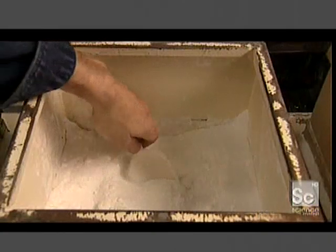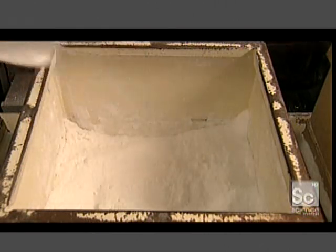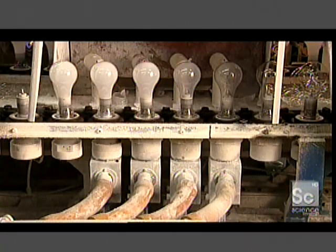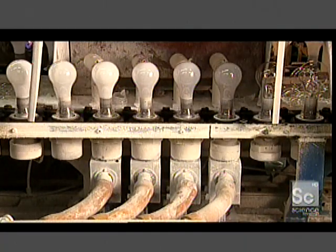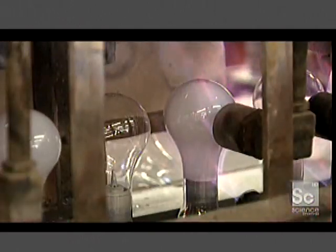Opaque light bulbs are simply clear bulbs with an inside coating of synthetic silica, a white powder. The coating machine charges the bulbs to 30,000 volts. Combined with just the right amount of heat, this electrical charge makes a thin layer of powder cling to the glass. A series of flames then evaporates moisture and bakes off any impurities.